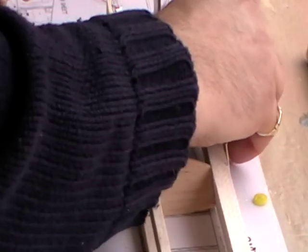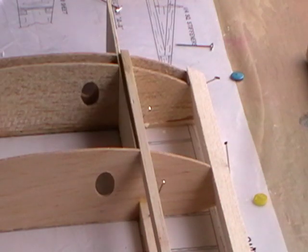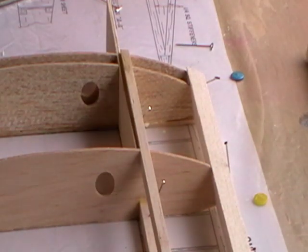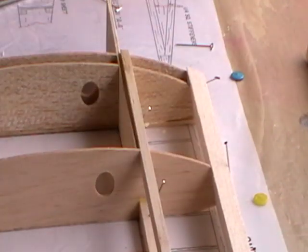They're all in and in position. I'll carry on and put the false ribs in all the way through, so next time you see this you should see the false ribs running all the way along the wing.